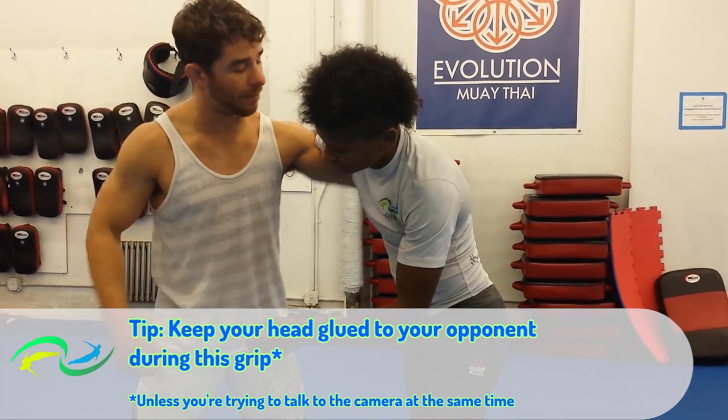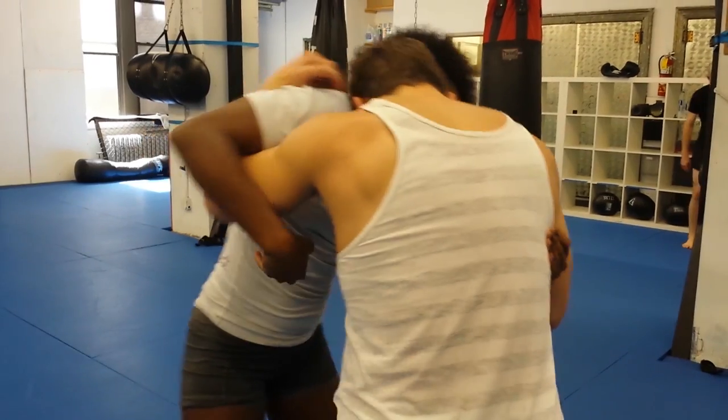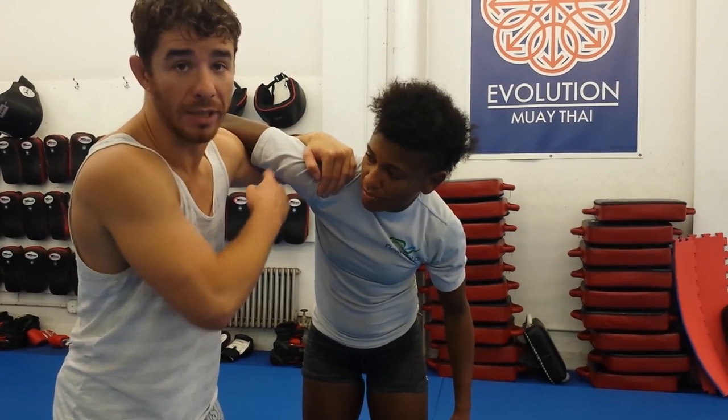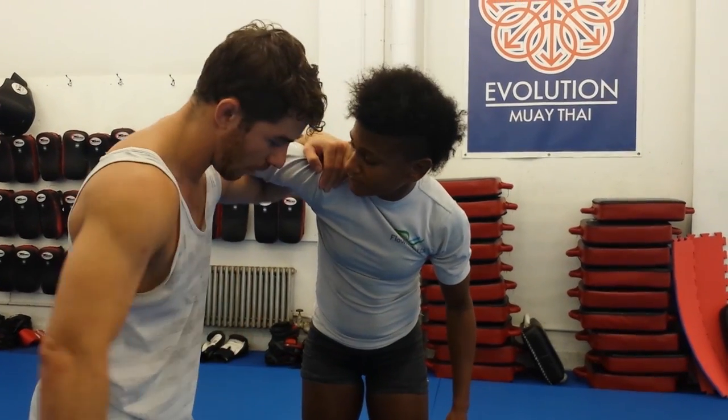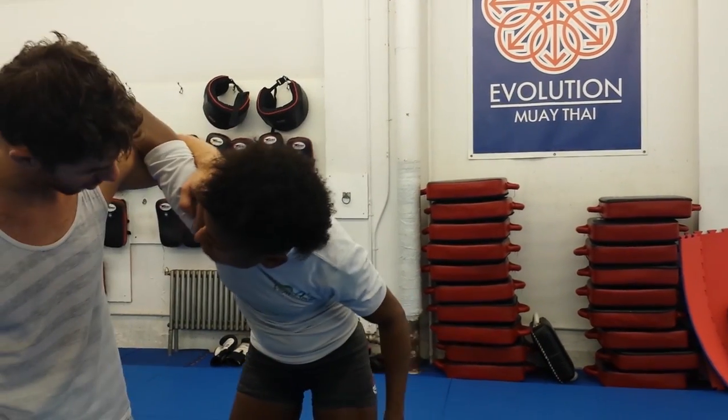Let's talk about the under hook itself for a second. I want to be controlling Angie's shoulder and driving my elbow up. This weakens her counter, which is the wizard. If Angie starts wizarding hard, that hurts. But with my shoulder up, it's a little bit tougher for her to do.